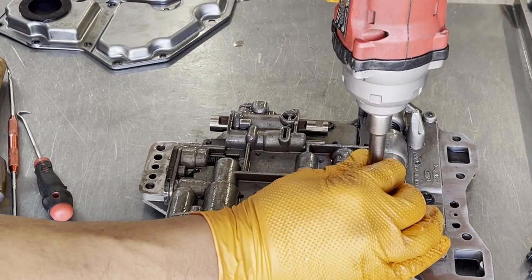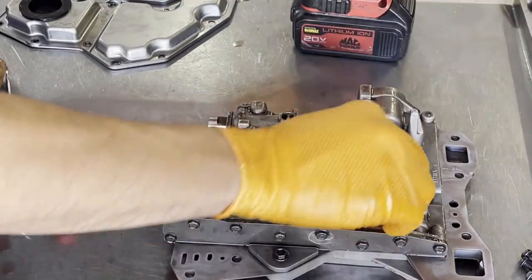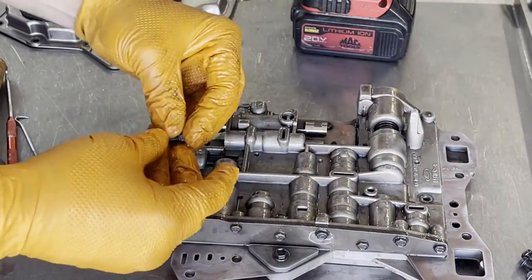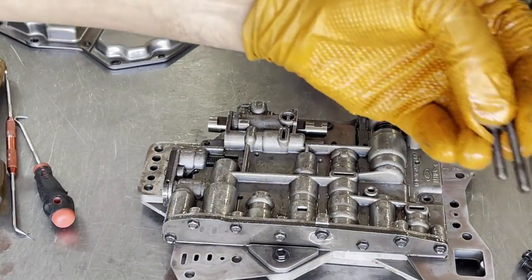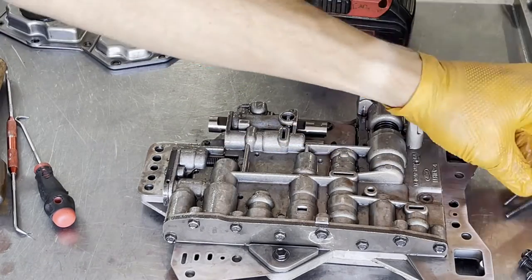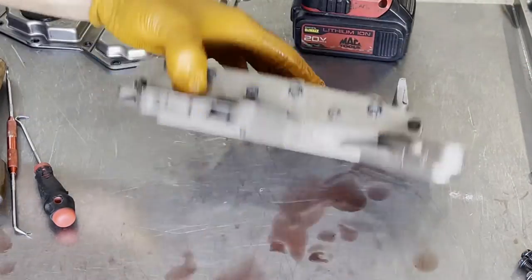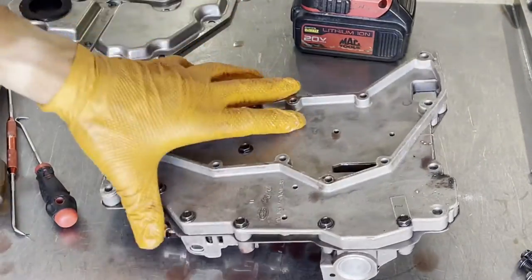Go ahead and start with these first two bolts. The long one goes here and the shorter one goes here. Then flip the valve body over.